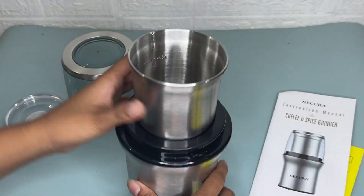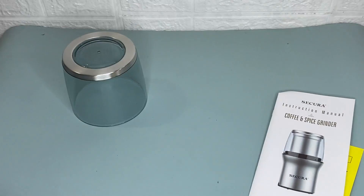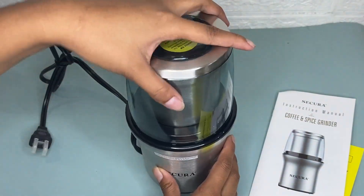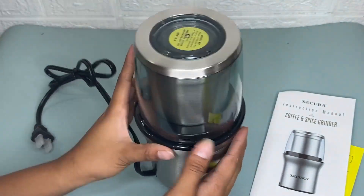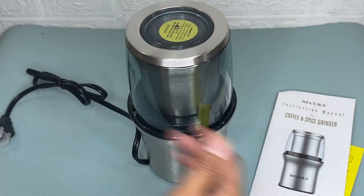This Secura coffee grinder can grind up to 2.5 ounces or 75 grams of coffee beans, which is enough for 12 cups of coffee. This electric coffee grinder can basically meet all your grinding needs like spices, herbs, greens, nuts, and many more.